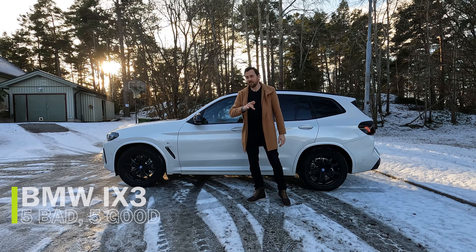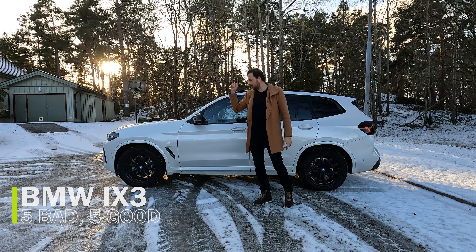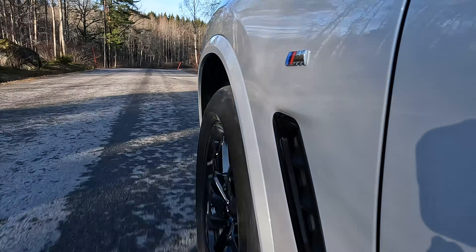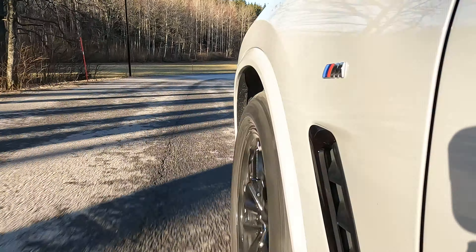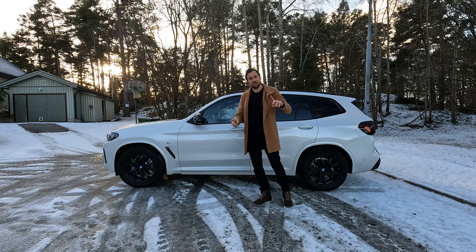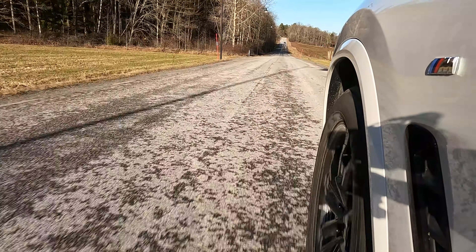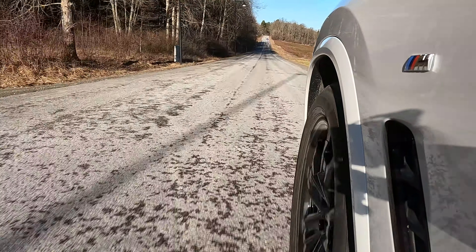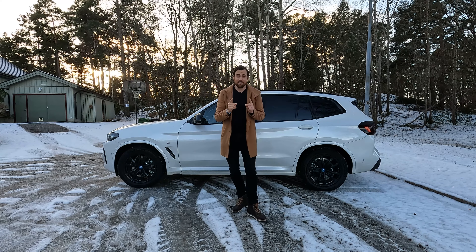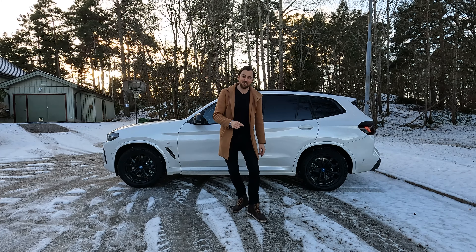Hello, welcome to It's Only Electric. This is the iX3 2023 model, one week old — a brand new car. This episode is about five good and five bad things about this car. BMW lovers, don't hate me because of this video — it's a great car, but there are still bad things and very good things. Let's start with the five bad things and then end with the good things to keep the mood up.